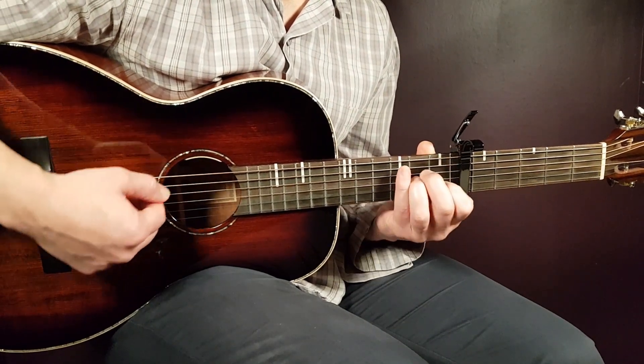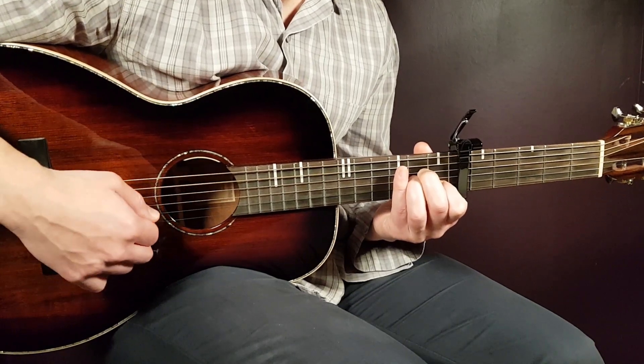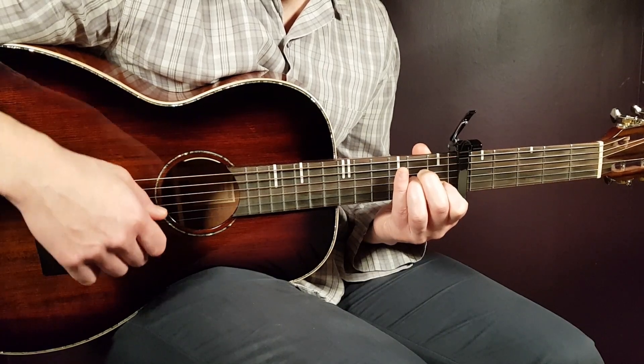The next one is the A minor — just a plain, simple A minor, standard. That's open A, second fret D, second fret G, first fret B, and open E.